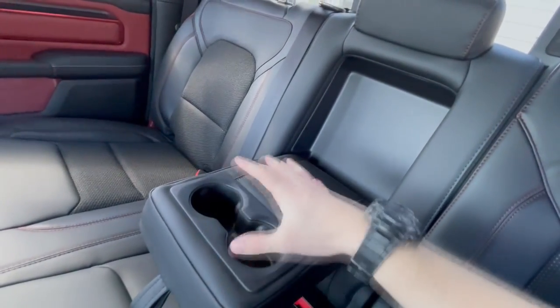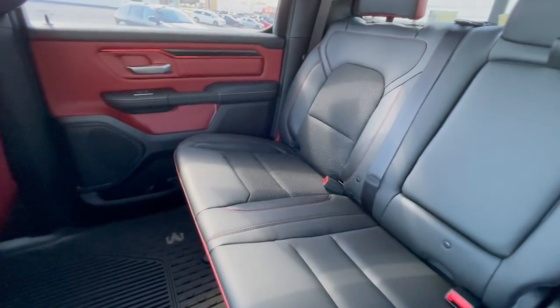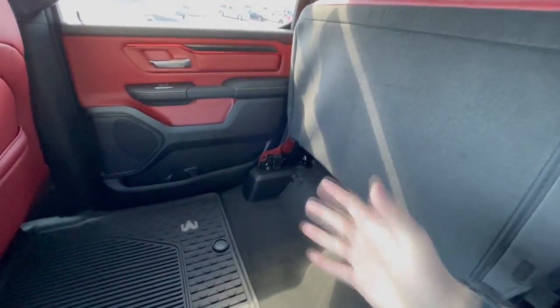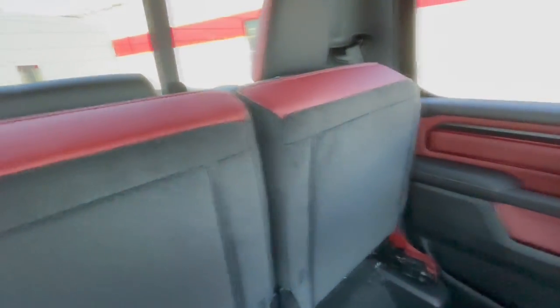In the rear you have climate vents, a storage area, two cup holders, and a fold-down armrest with more cup holders. Alpine speakers are visible up here as well. If you want to use the floor area for additional storage, you simply lift the seat bottoms up on both sides — there's so much room back here.